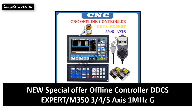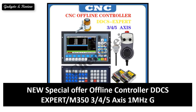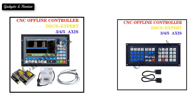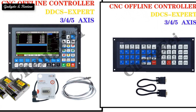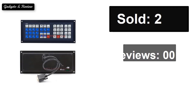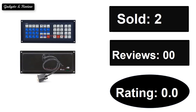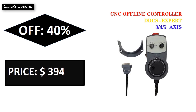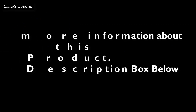At number 4. Sold. Reviews. Rating. Extra percent off. Price. If you want some more information about this product, please check the description box link below.